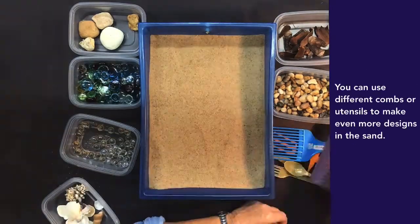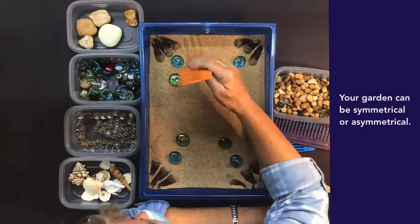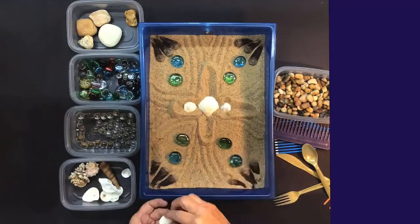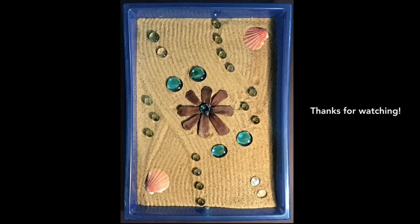You can use different combs or utensils to make even more designs in the sand. Your garden can be symmetrical or asymmetrical. Now you have your own Zen Garden. Thanks for watching!